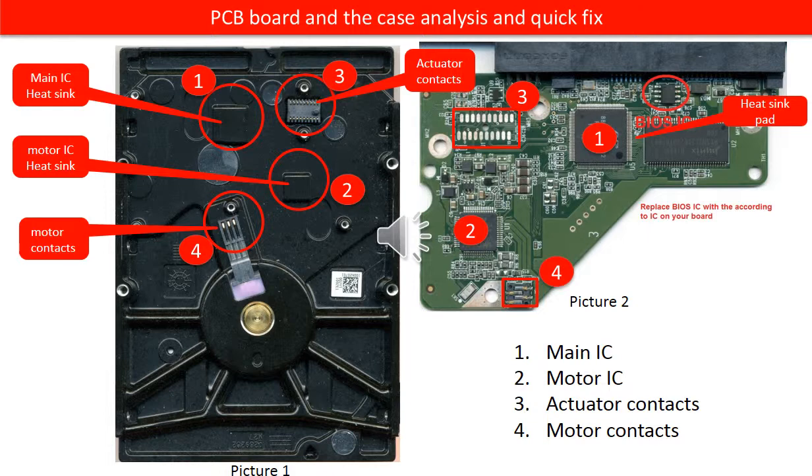The actuator contacts. On picture two and the red number three are the contacts for the actuator on the PCB board. On picture one and the red number three are contacts for the actuator on the hard drive case. The actuator controls the disk head to read and write from the disk. These contacts are very important.